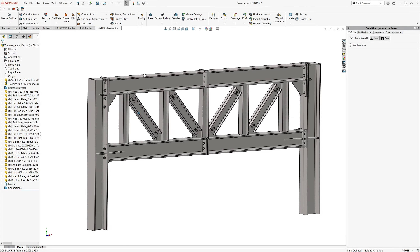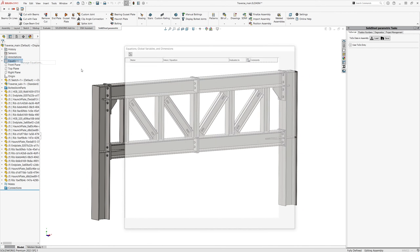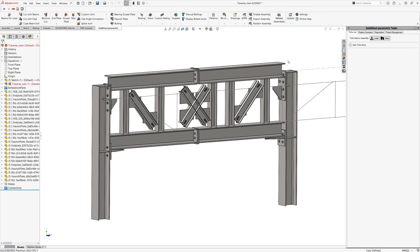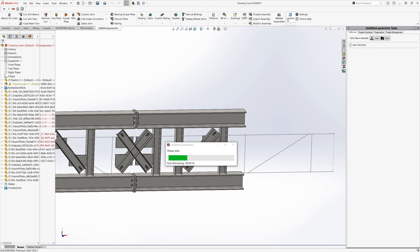Let's try it right away. I had already saved the upper joint as a custom joint, so we just have to select the two profiles and immediately get a preview including the bolting. The pre-selection is also correctly set to traverse upper, so we can confirm right away. In the same way, we will now add the lower connection, again selecting both profiles. We get the preview of the last joint because Solid Steel has remembered the last setting used. So now we just select the matching lower joint, get the new preview and confirm. Done. That's convenient, isn't it?